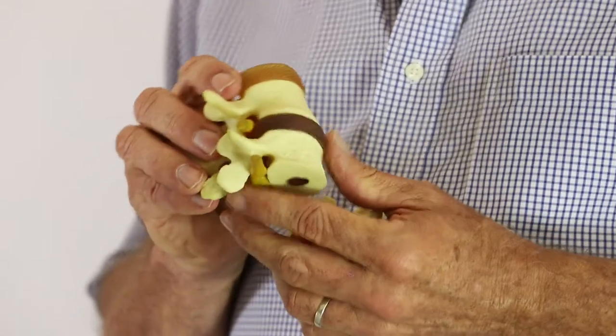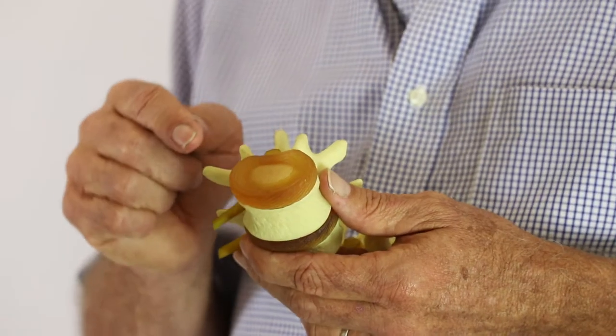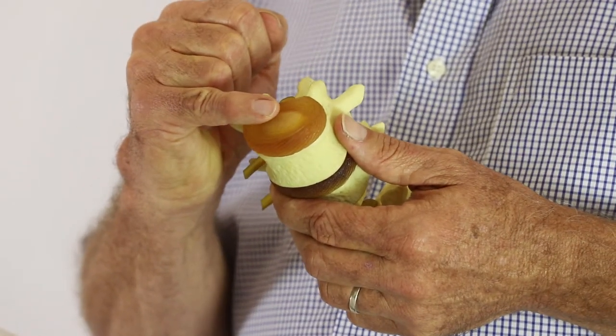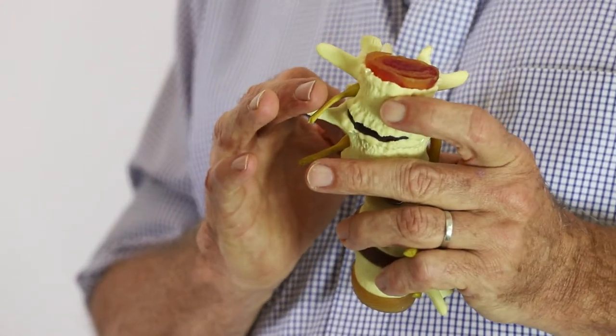When you have a subluxation of the spine this creates abnormal movement, nerve interference, and also puts an increased load on the disc itself. Sometimes the disc can become injured. The disc is normally like a jam donut in that it has a casing on the outside and a soft jam-like substance in the middle. When the disc becomes damaged it starts to break down, and it can cause a bulging or protrusion to one side, therefore irritating the nervous system.